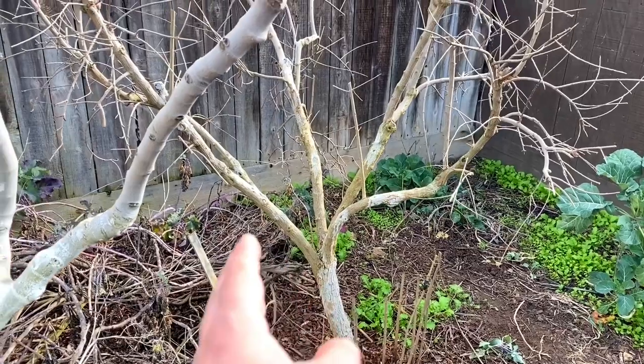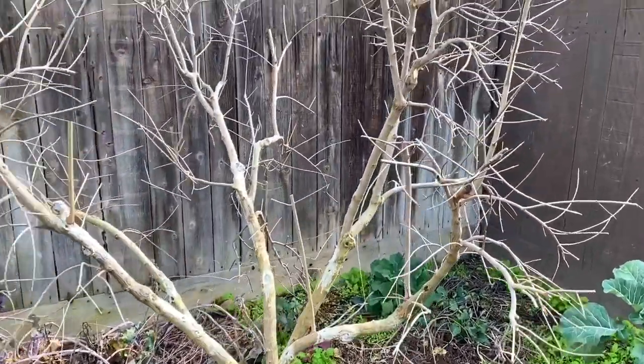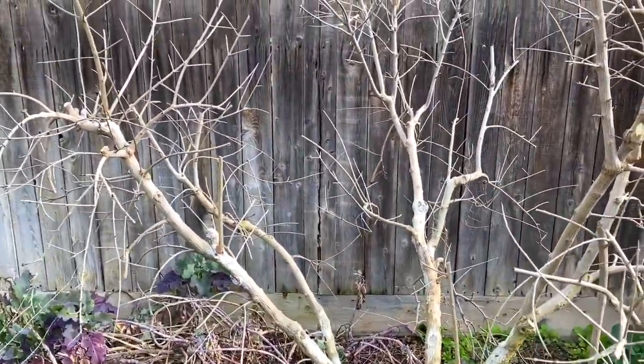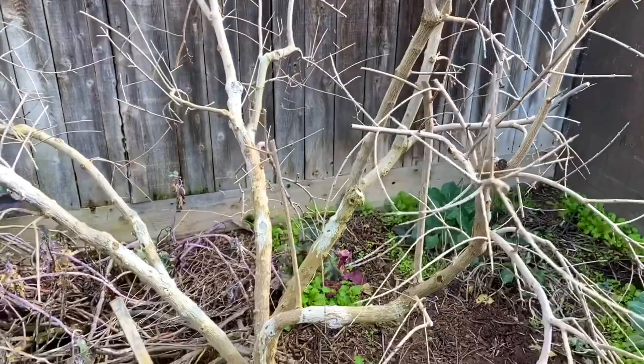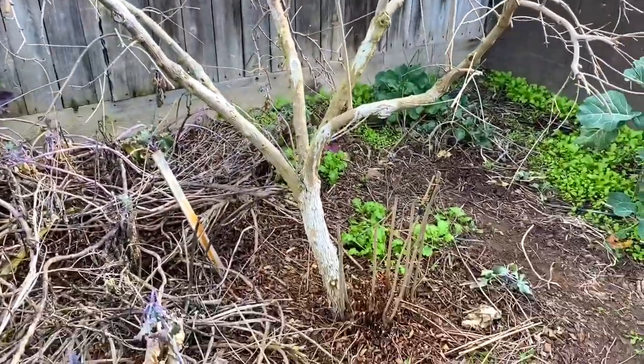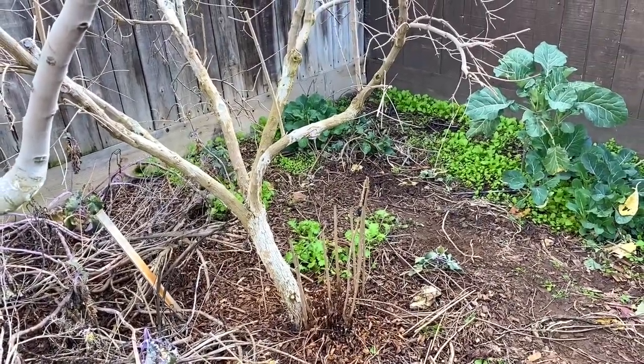So here's a pomegranate that I pruned for years into a tree — beautifully, in my opinion of course. I just love the way a pomegranate looks as a tree instead of a bush. But what's happening — let me get a better angle — is that all pomegranates want to be a bush. They don't want to be a tree.